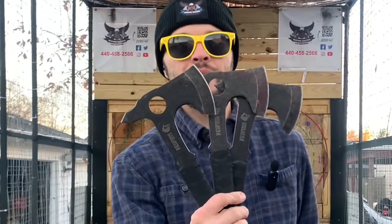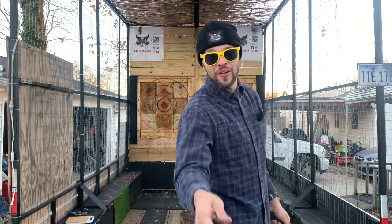So these were some little Ned Foss hatchets that West sent me from MidgardX. Thanks, West — we'll have to do a collab again soon.